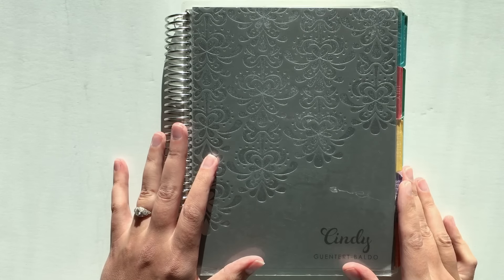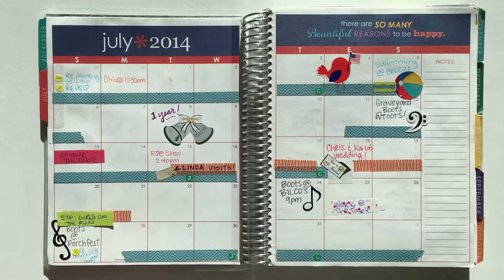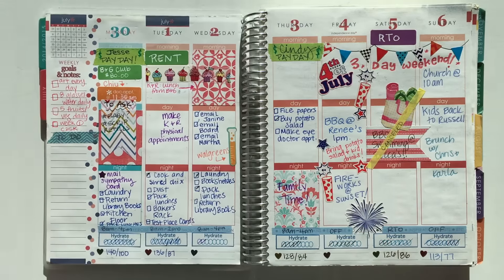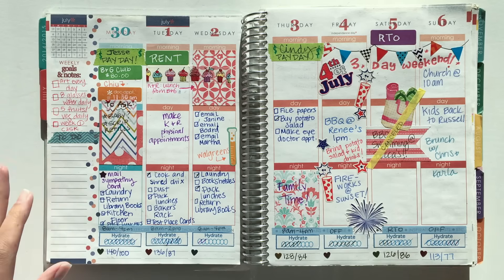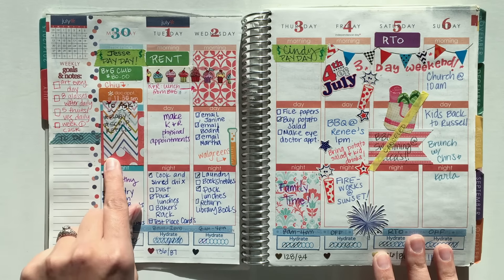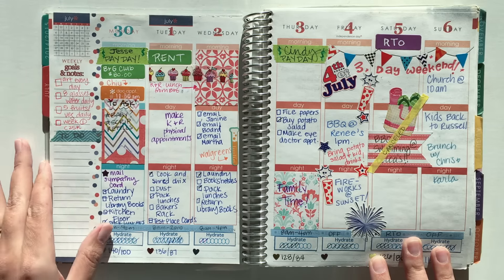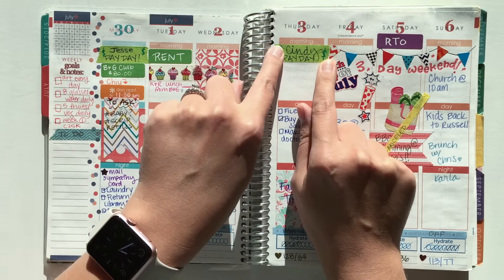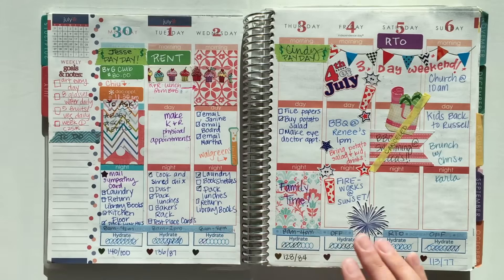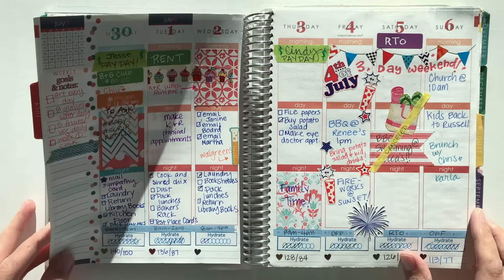I had used planners before, but I hadn't tried decorative planning yet. I remember joining We Love EC, seeing the spreads people posted, and being really interested. So I went and bought a whole bunch of Michael stickers before I even got my first planner. I went kind of crazy with them — trying different colors, grabbed a punch, cut out squares with scrapbook paper, used a glue stick, used Erin Condren stickers, used washi. I even made my own banner and homemade Hydrate stickers. This was my very first decorative layout ever.